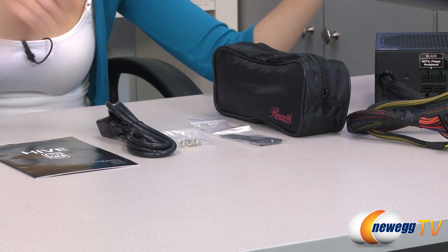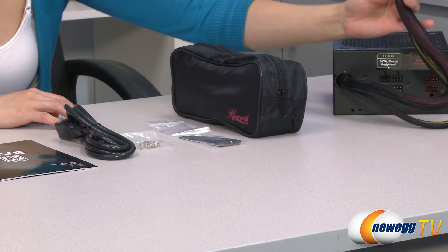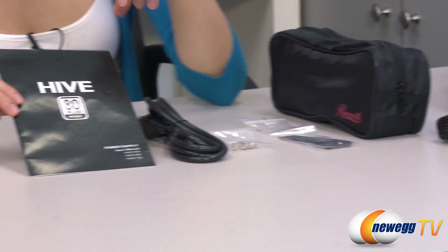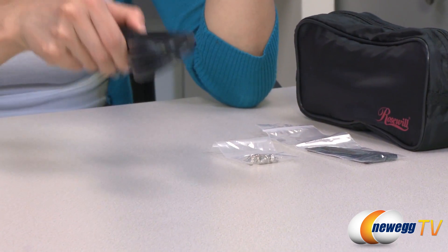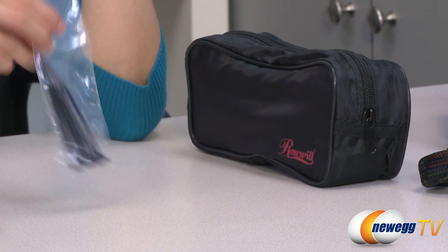Here's everything that comes in the box. We have the power supply here which I will talk about in just a little bit. It is a semi modular design with these two cables here, but I will go over that later. First up we have some accessories: this is your user's manual, your power cord, installation screws, and a baggie of your cable ties.